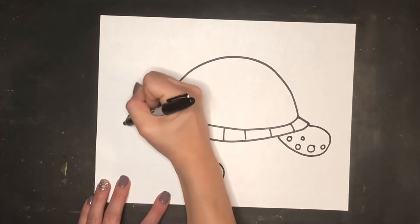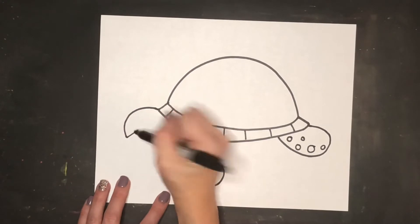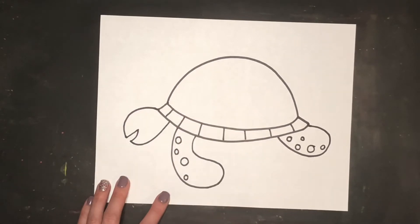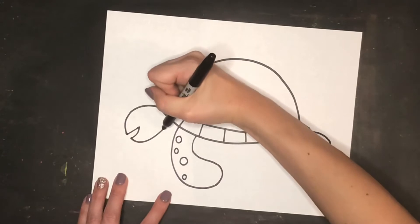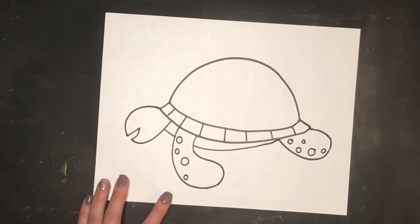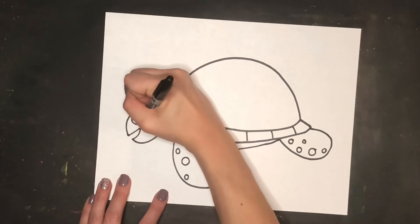Next I'm going to draw in the head by creating a curving line that kind of points down, a straight line that goes back towards the shell, and a curving line that comes up and swings back around to touch the shell — so you have a head with the mouth open. Then we can draw in the belly with a little line that touches the front flipper and swings back. You want to bump and go around that front flipper and not draw straight through it.